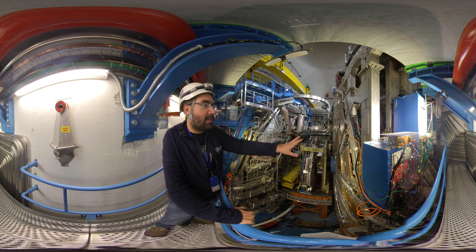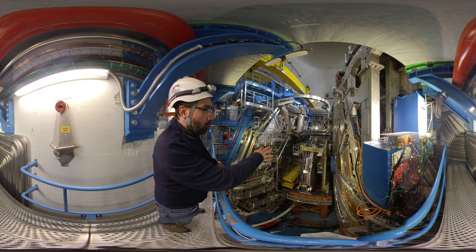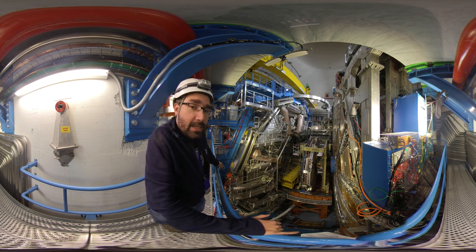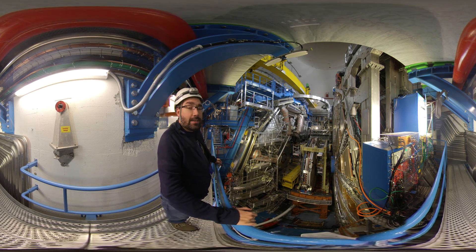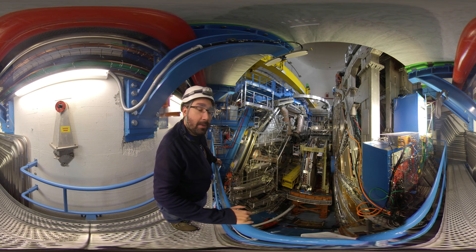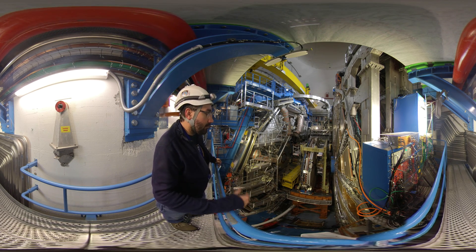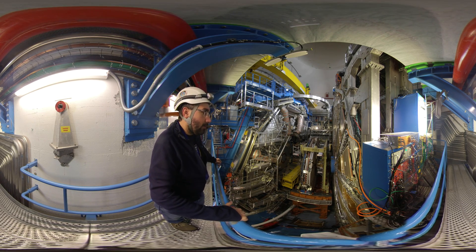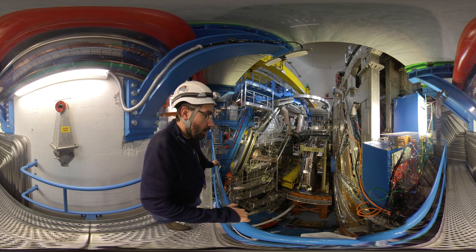The small wheel sits much closer to the interaction point than the big wheels. This is actually one of the components we want to replace within the next months or years with so-called new small wheels, which will allow more precise measurements and improve the quality of the trigger. That means doing a faster selection of events and selecting fewer fake signals — signals that turn out to not be what we're looking for.